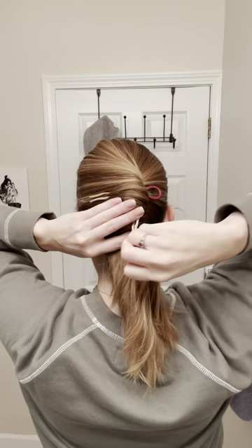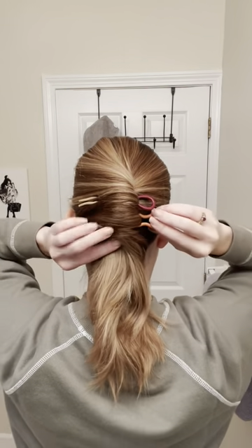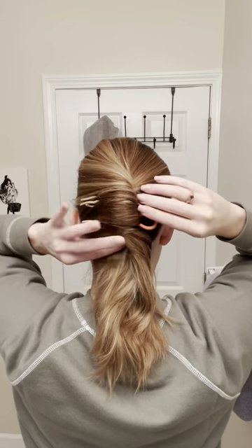So again: stick it through the twist, go to the outside, grab a little bit of hair, and then stick it back through. This should feel really tight and secure. Let me know if you try this.